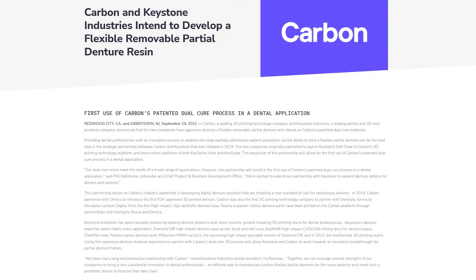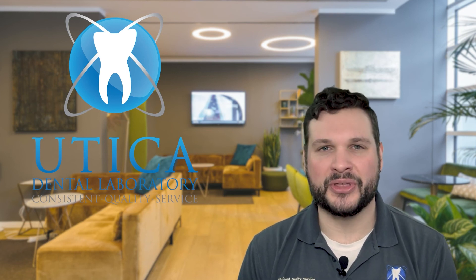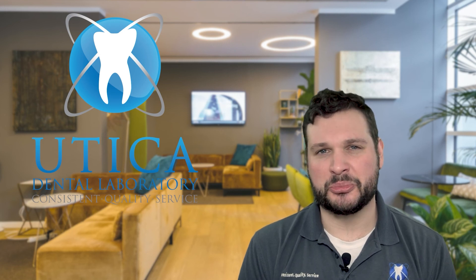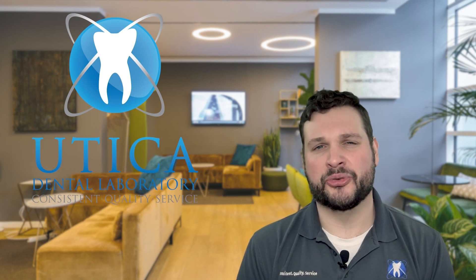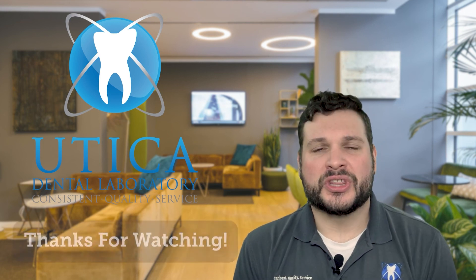As scanning and 3D printing technology continues to improve, I expect most if not all of our products will have a full digital workflow. An item we're very excited about that's soon to be released is 3D printed flexible partial resin. In September 2021, Carbon released a press release stating their intent to create a 3D printed resin — it's hit a few snags as they work to acquire the necessary regulatory approvals, but we don't expect that delay to last long. We fully expect that by end of year we'll have a new digital workflow for our flexible partials. Utica Dental Lab is on the forefront of digital technology, and it's one of our core beliefs to continue to innovate and provide consistent quality products as we've been delivering for over 60 years.